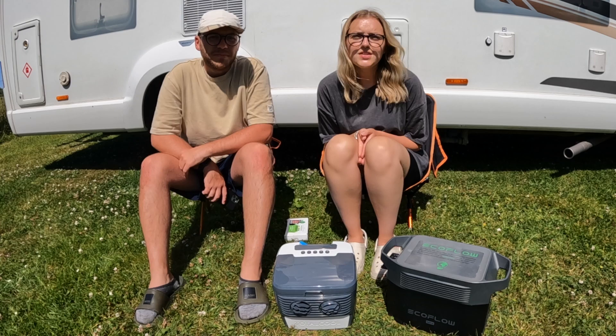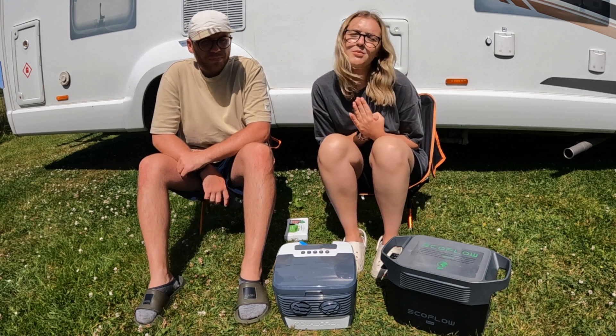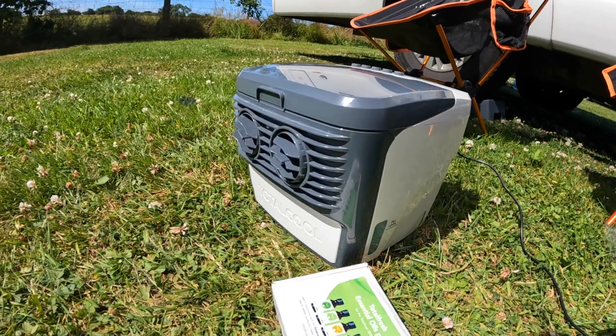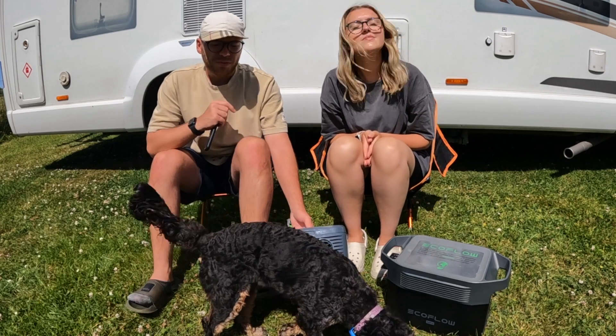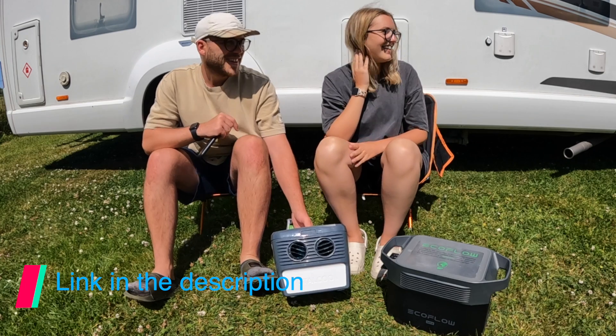So we thought we'd do a quick video today just to tell you all about which aircon unit we use in our motorhome to keep cool on warm sunny days like today. We have the Total Cool 3000 — I think it's one of the smallest in the range, though they do bigger ones. We find this to be sufficient enough.